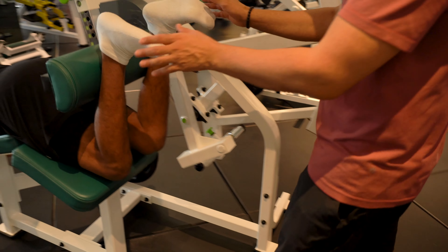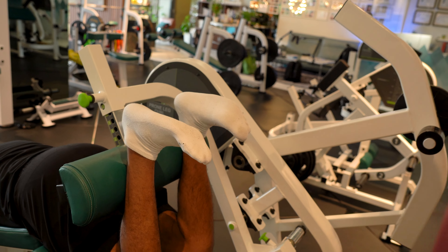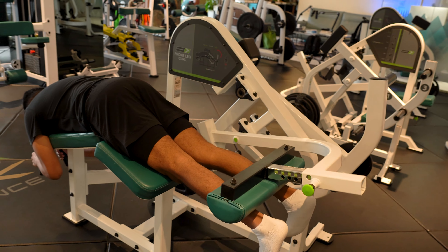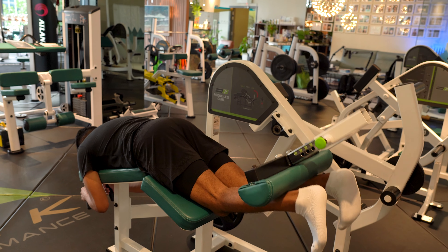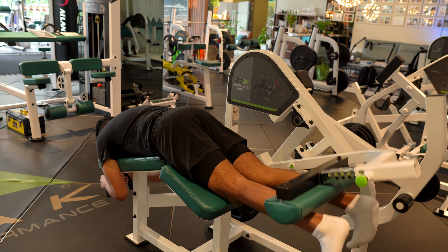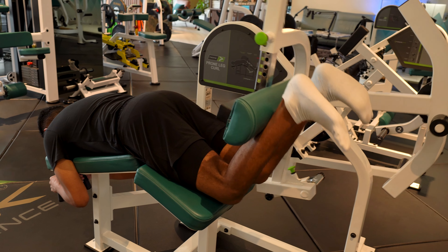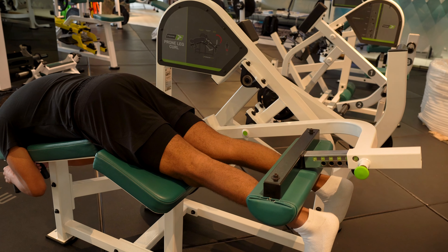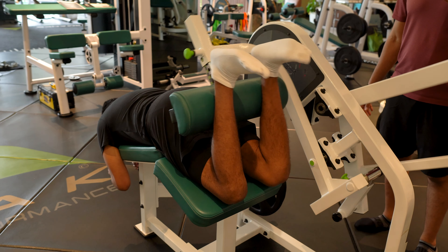A typical mistake with beginners is the orientation of the feet. You see one foot is pointing in another direction. Try to have both feet dorsiflexed, both feet the same direction. It's a controlled manner to execute the exercise — nothing explosive. Maybe two seconds concentric and then four seconds eccentric.